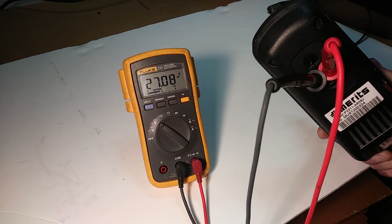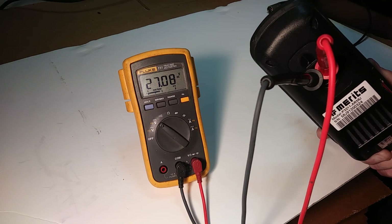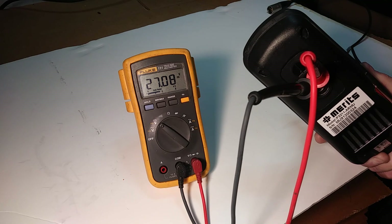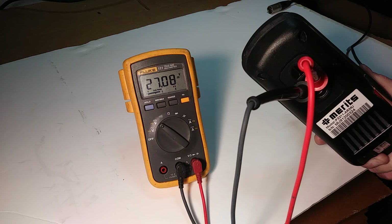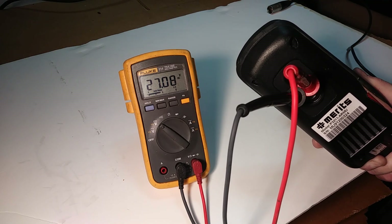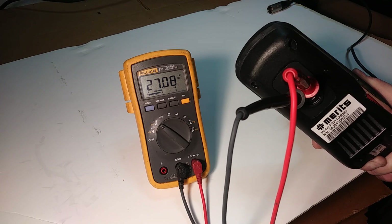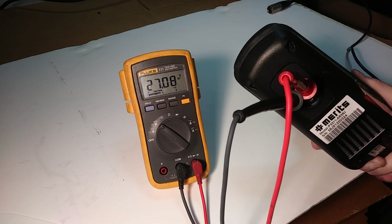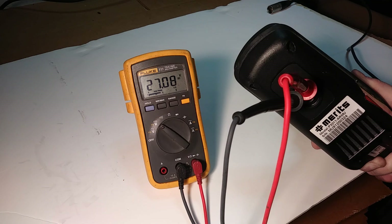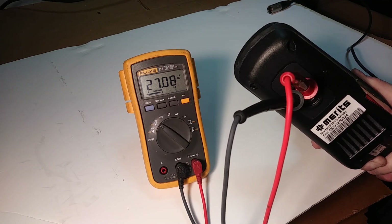This one's reading 27.08 volts. That's about what you're looking for on a fully charged, good set of batteries. You're going to need the batteries to be between 25 and 27 volts when they're fully charged. They say 24 volts, but when they're fully charged, a good set of batteries is actually going to be closer to 27 volts.